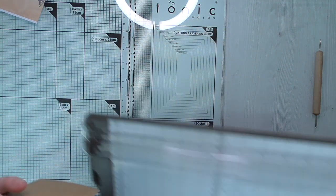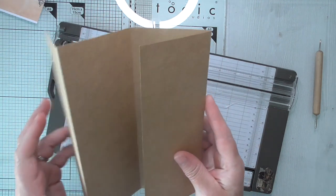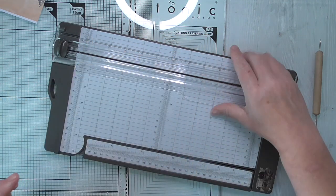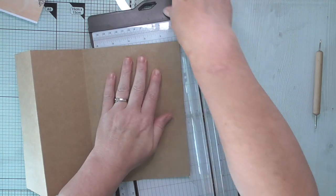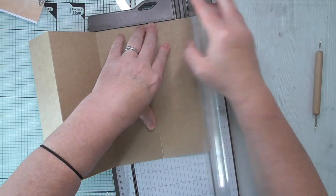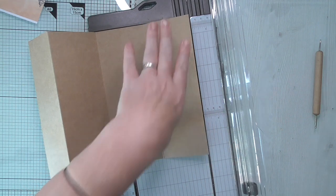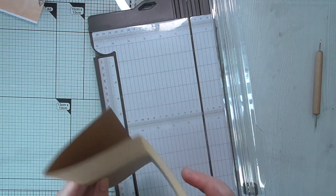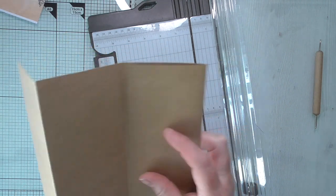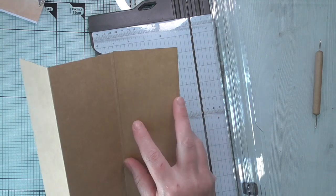This section here we need to just trim a little bit off, because otherwise as it folds it's going to catch and it's going to get bulkier. I'm showing you this completely making it up as I go - this is how I make things for my journals. Sometimes I'll get inspired by what other people have done, but most of the time I'll just sit down with a piece of paper, see how it can fold, and plan as I go.